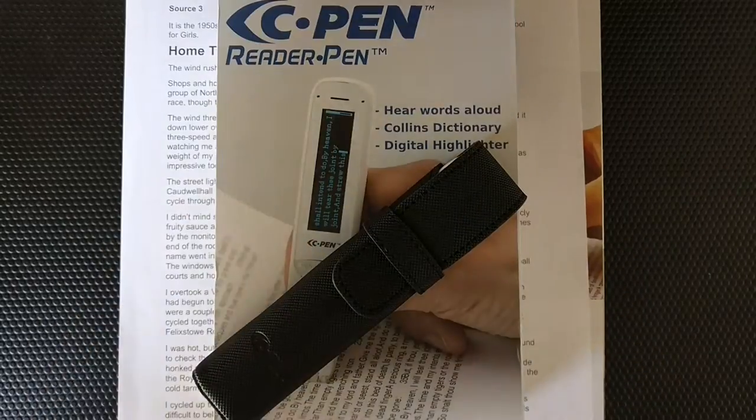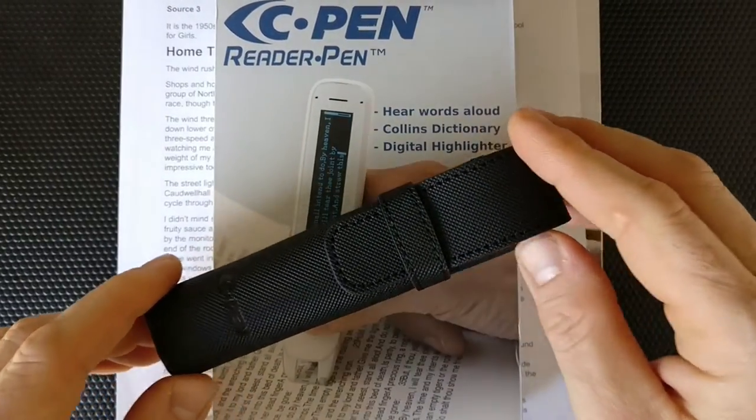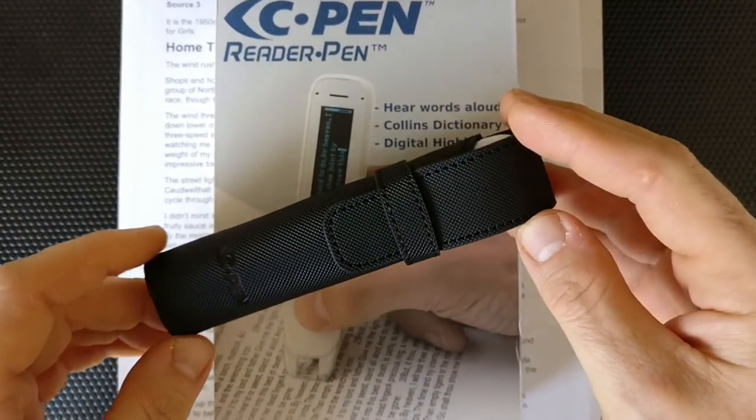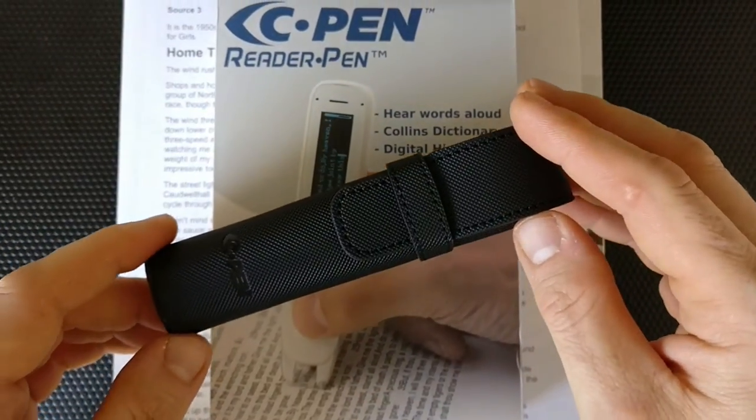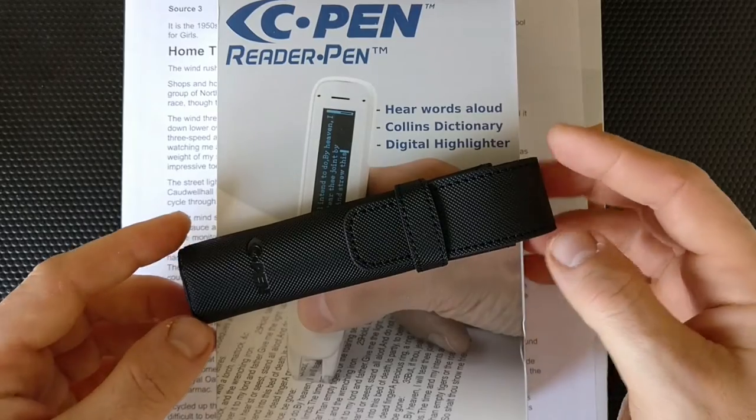In this video, we're going to have a detailed look at the C-Pen reader pen and its reading functionality. In a separate video, we are going to look at all the additional functions of the reader pen.